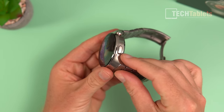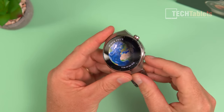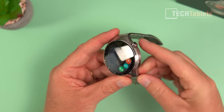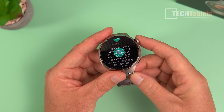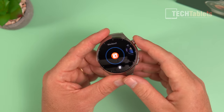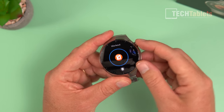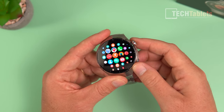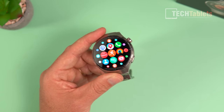The side button has three functions by default — you can see your fitness health check and phone mode. The crown rotates for the UI so you can use it to zoom, and double-tapping it brings up all your current open applications. You can also tap to go back to the menu and use it as a zoom control there.